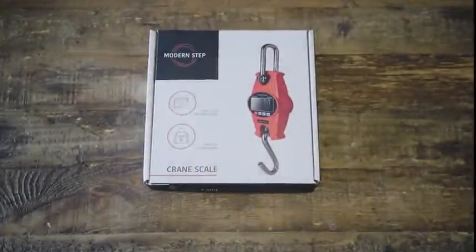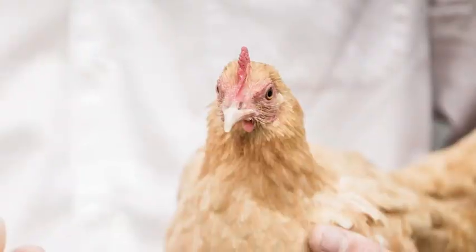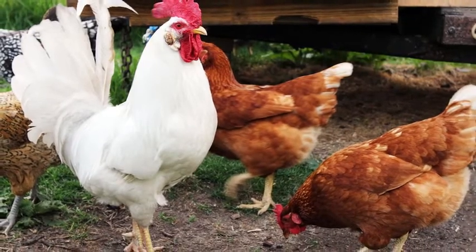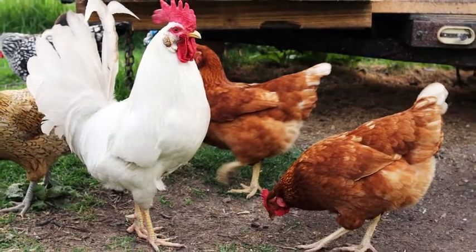Hi, my name is David. I'm what's often referred to as a backyard chicken farmer. That just simply means we grow chickens professionally, but not on a massive commercial scale to chain grocery stores.